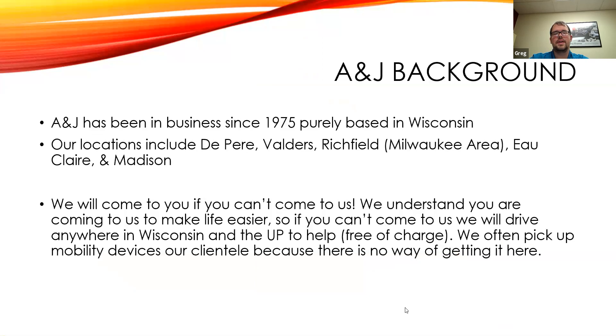Just to give a little background on A&J: we've been around since 1975 and we're in five different locations here in the state — the Green Bay area, Valders which is the Manitowoc area where it all started, Richfield which is the Milwaukee area, Eau Claire, and Madison.